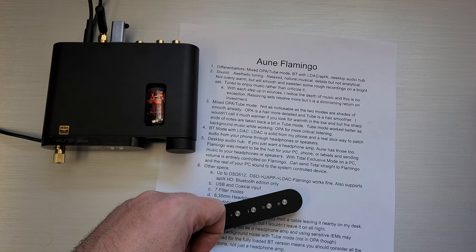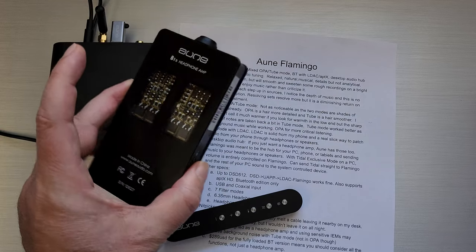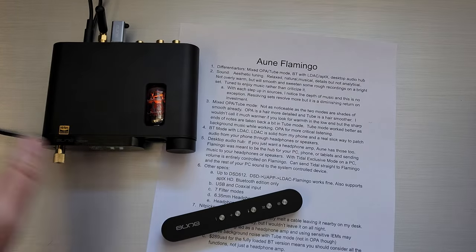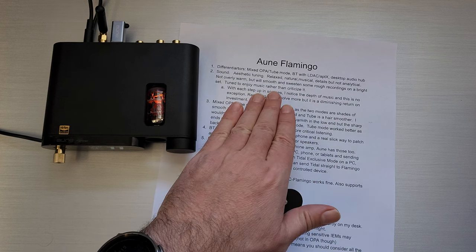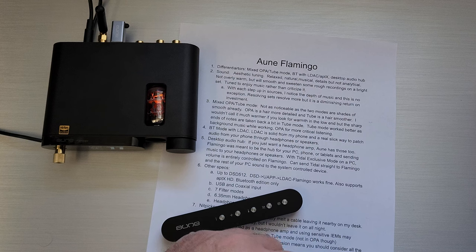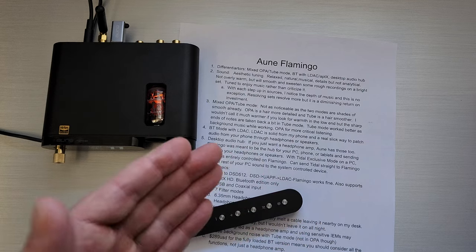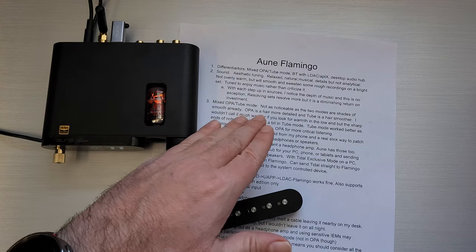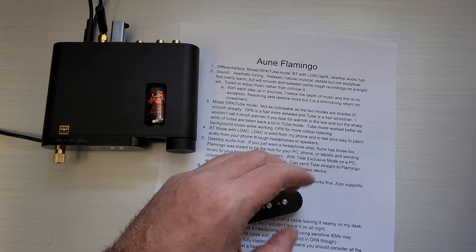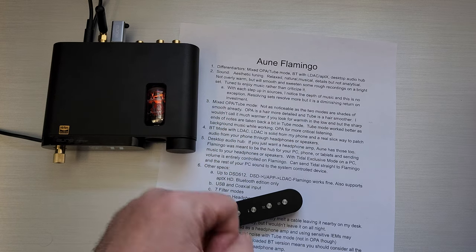Some sets work really well with the Oon aesthetic tuning, some not as much, especially on the B1S. I wouldn't call it overly warm. I would say it's smooth and it kind of sweetens the sound — rough recordings, things with sharp edges not mastered all that well, even on a bright set, it tends to smooth over and sweeten those. I think this one is colored in a way; it's tuned to enjoy music rather than criticize. It doesn't emphasize sharp details. It's not an analytical, cold sound at all — it's sort of almost the opposite.